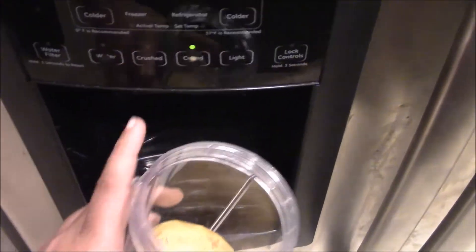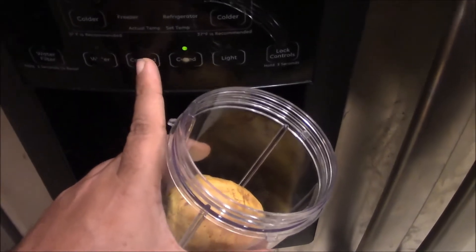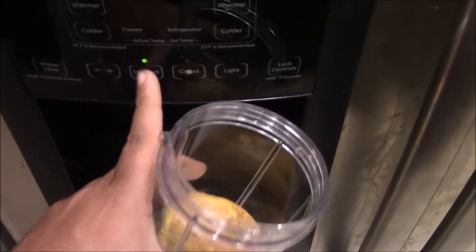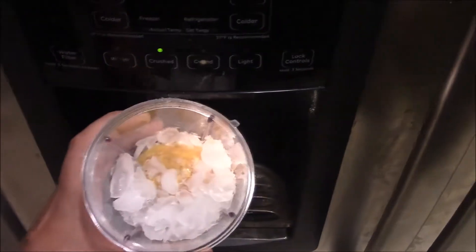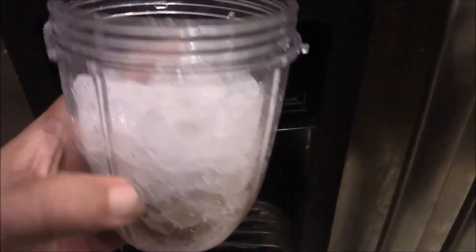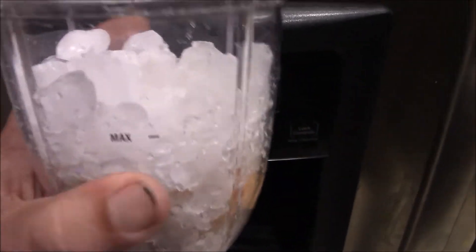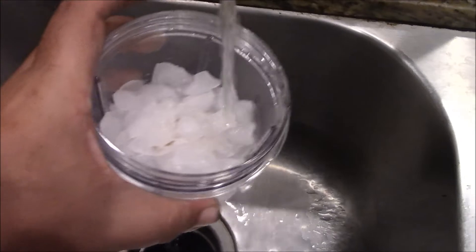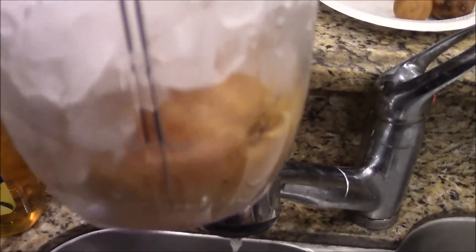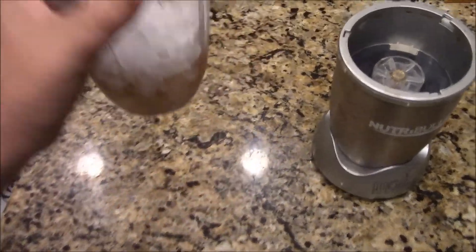I'm going to add a little bit of crushed ice. I get the crushed ice out of my refrigerator — it's cubed, let me go to crushed. We'll add about that much ice. This is the first time I'm doing it. And I'm only going to add just a little bit of water to it.